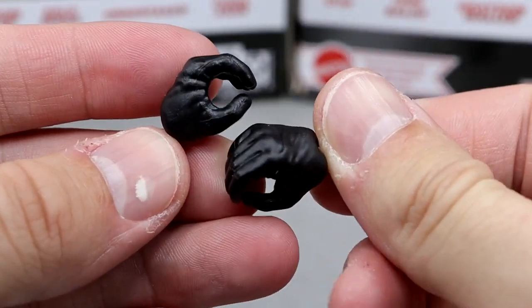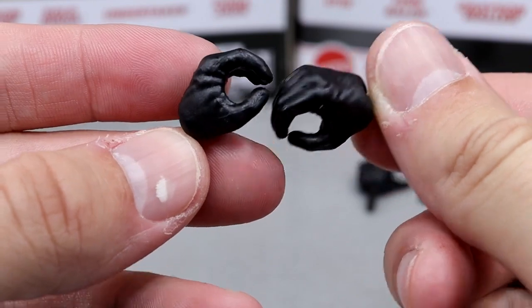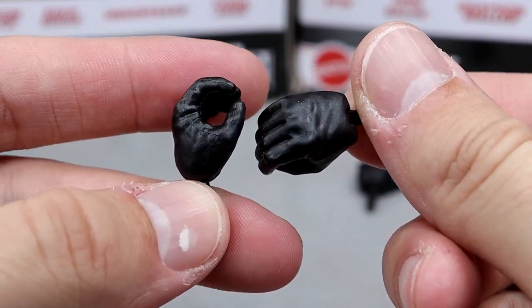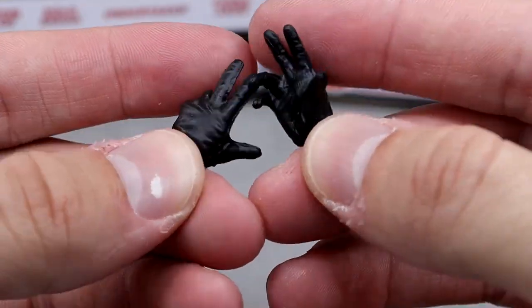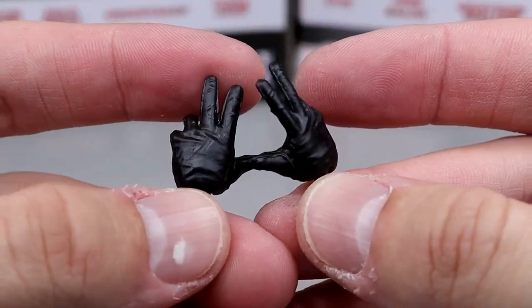For interchangeable hands, we get gloved hands — the same ones from his Ultimate Edition, these padded black gloves, which are nicely sculpted with black pegs so you don't have to worry about breakup. And then you also have the entrance-style hands where he's raising the dead, the signature Undertaker pose, which is great.